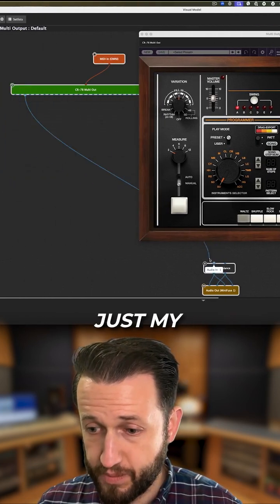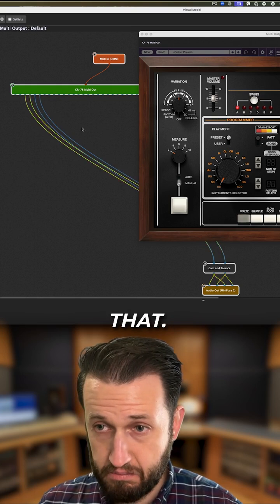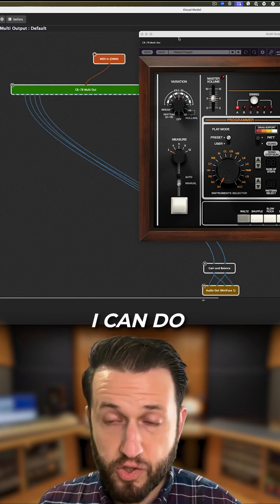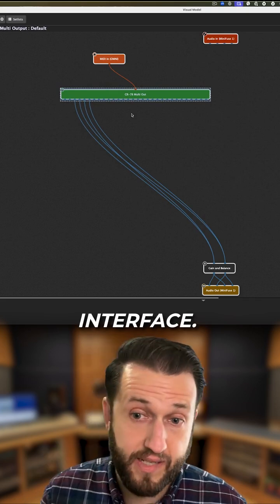For example, if I want just my kick drum, maybe I want just snare added to that. I can do so really easily just looking and seeing what's happening and interacting with it in a graphic interface.